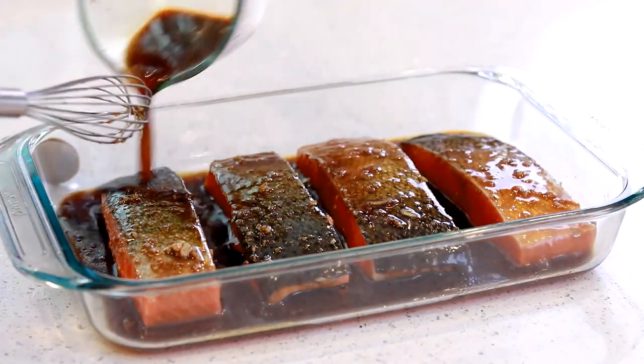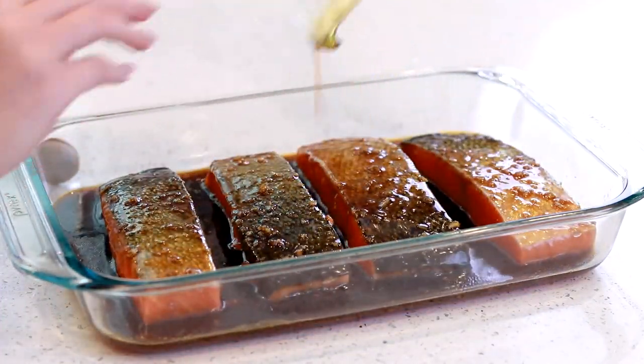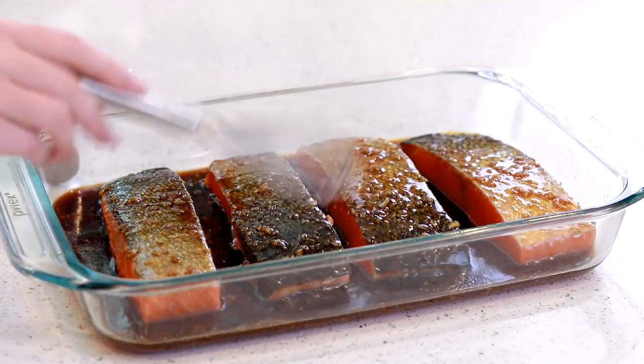We're going to grab a whisk and whisk this all together, then pour this marinade over the top of the salmon. We'll also cook down this marinade into a sauce to go with the salmon later. I'm going to place my salmon back into the refrigerator and let it marinate anywhere from 15 to 45 minutes, just depending on how much time you have. Meanwhile, we can get started on our mango avocado salsa — it's so refreshing and the perfect topping.